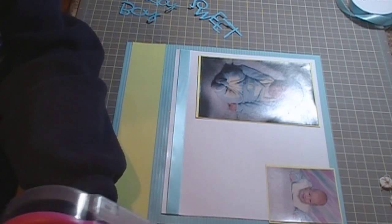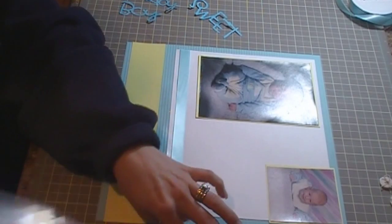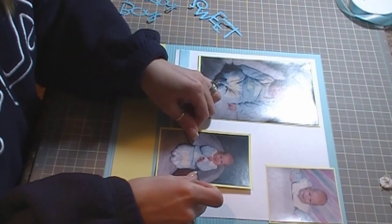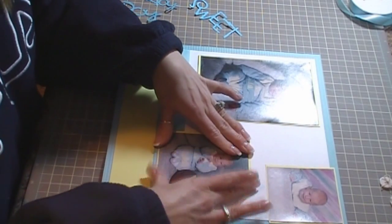As you know, when you get your pictures developed and when you go and have your kids' pictures taken, I just cut the white part off because I didn't want that on my layout.